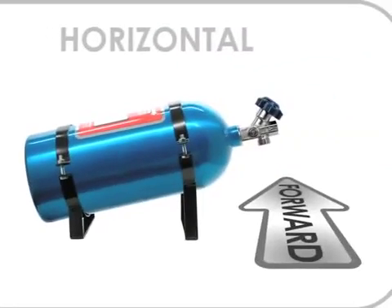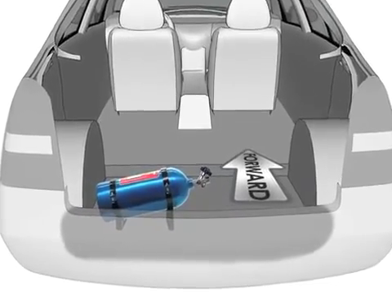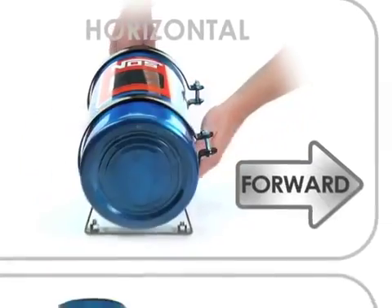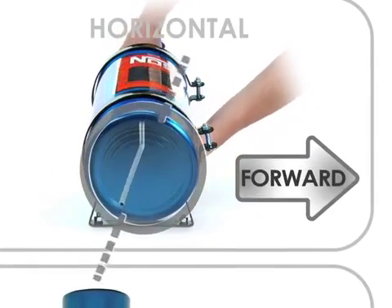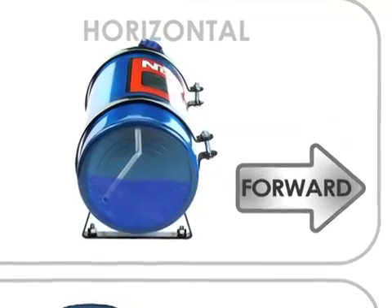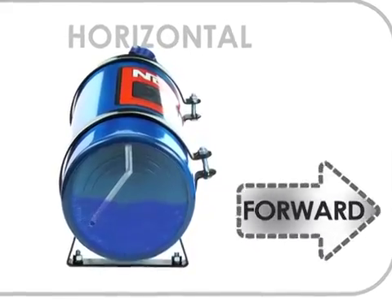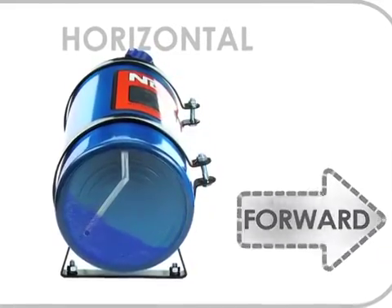If you want to mount the bottle laterally in any way or perpendicular to the direction the vehicle is traveling, the bottle needs to be rotated in its brackets. A 45 degree angle with the bottle label pointing towards the front of the vehicle is a good position. With the added angle, the siphon tube will be able to pick up the liquid nitrous as the vehicle moves forward, causing the liquid to pool at the rear of the bottle.